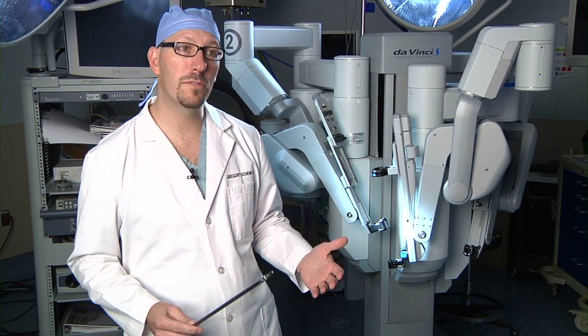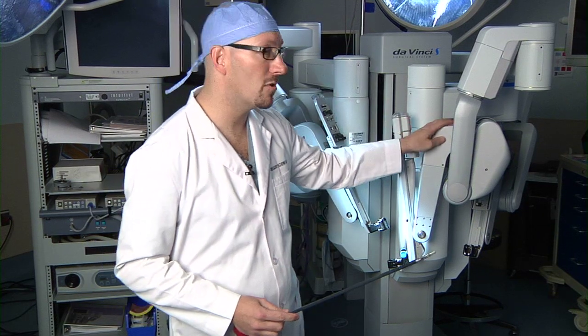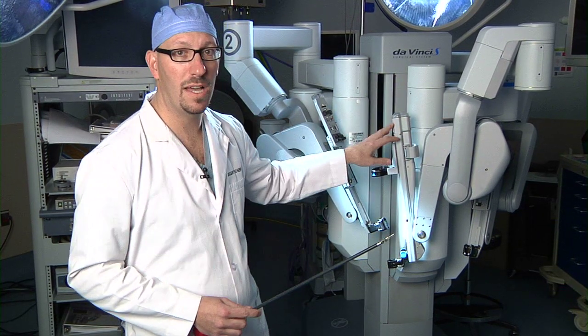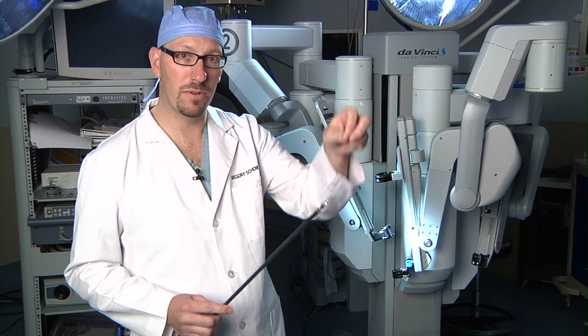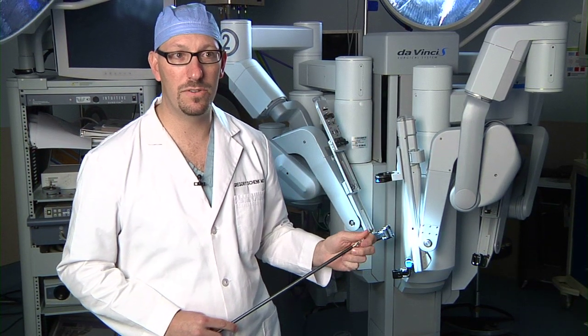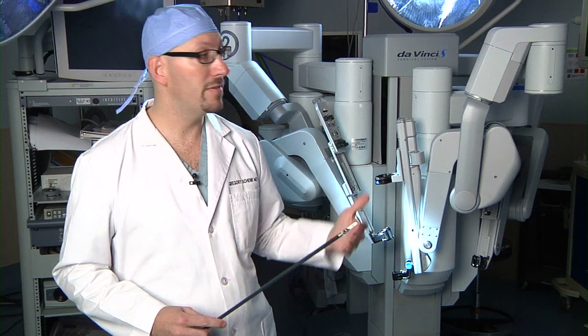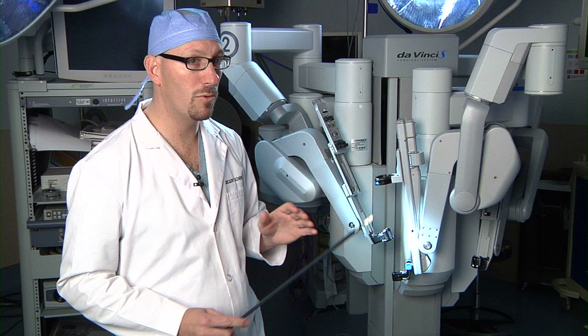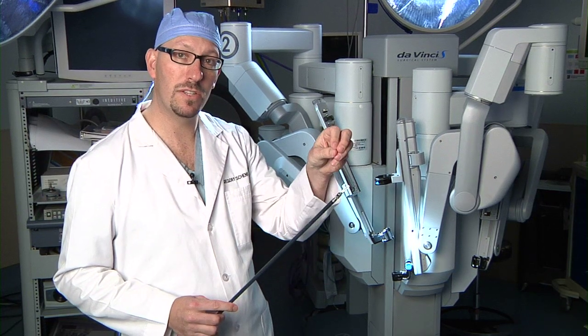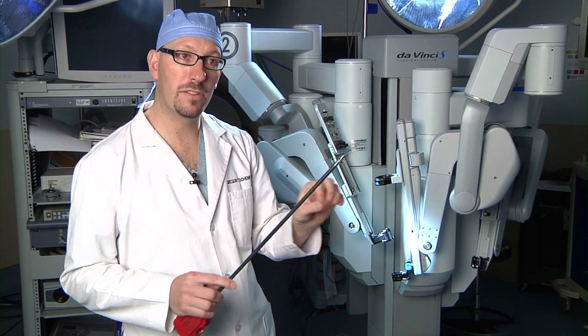When the robot first came out, there was the camera arm in the middle and there were two arms on either side. And we said, hey, it sure would be nice if we could hold up some tissue and go back to being that two-handed surgeon. Things evolved — they added a third or a fourth arm to the robot, and that is what is allowed now. So we can hold tissue up and then we can go back to doing our dissection.